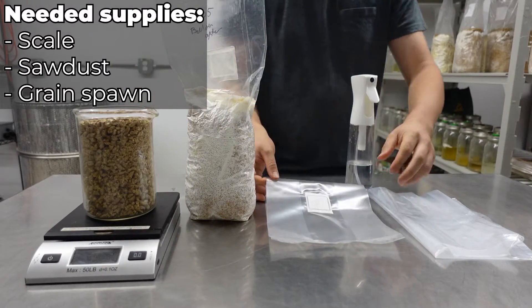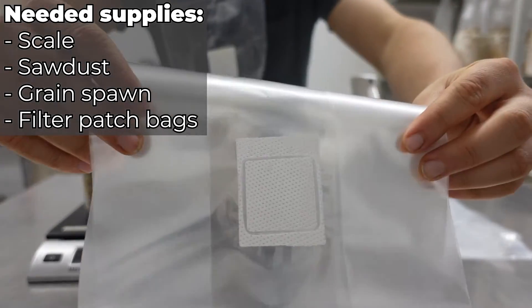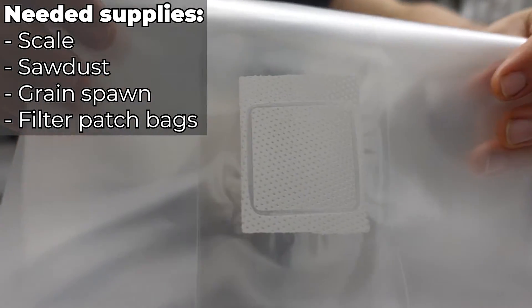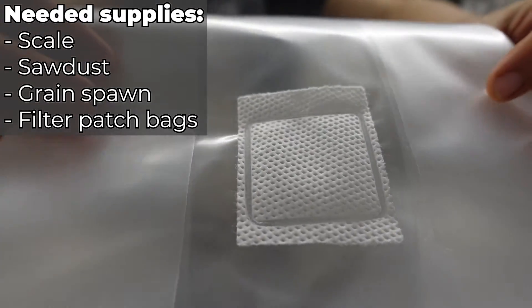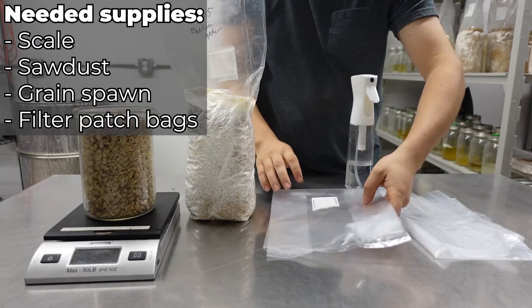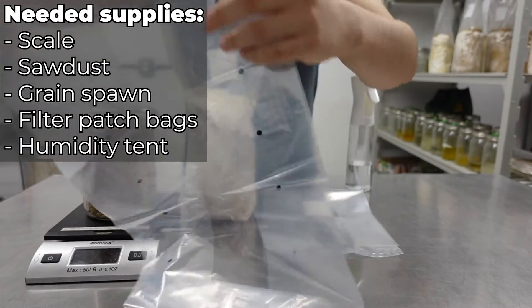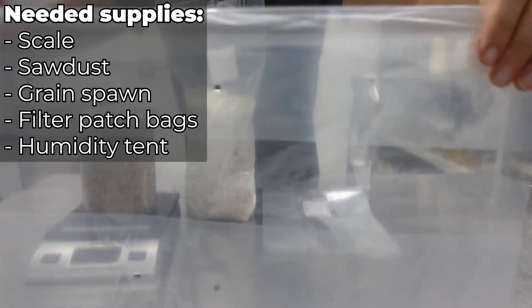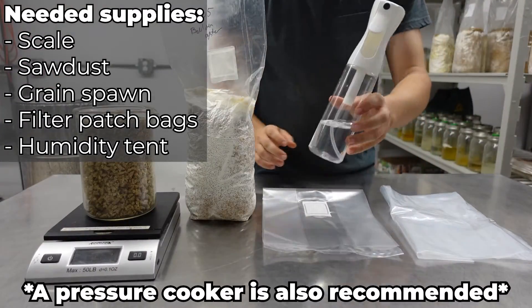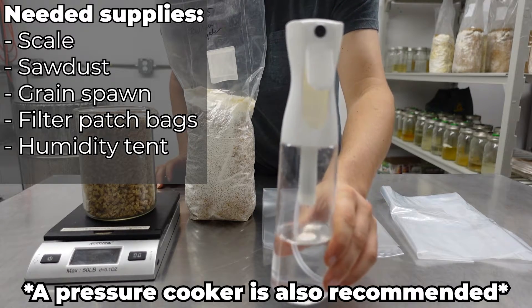Next, you'll need a handful of filter patch bags. These are just specialized plastic bags with a filter on them to help your mushrooms breathe, but protect them from spores and other bacteria that are in the air. And then you'll need a humidity tent — here I'm just using a plastic bag with holes in it, but you could also use a plastic tote. And lastly, you'll need a fine mist spray bottle to help keep your mushrooms nice and humid.